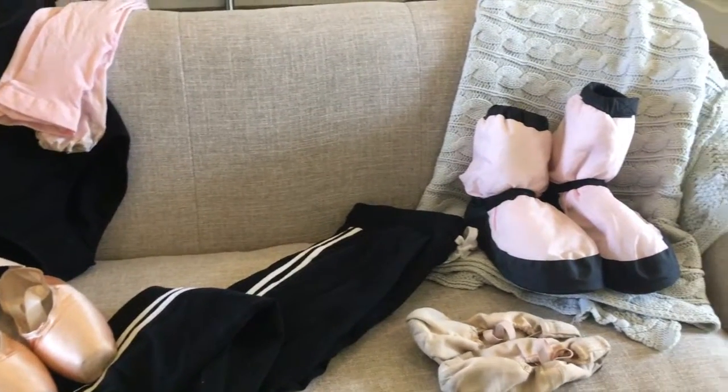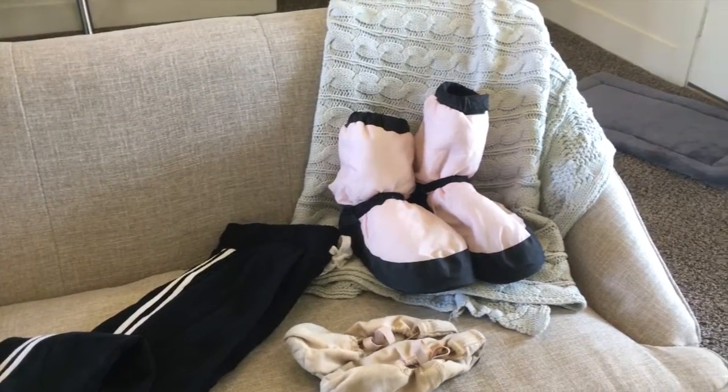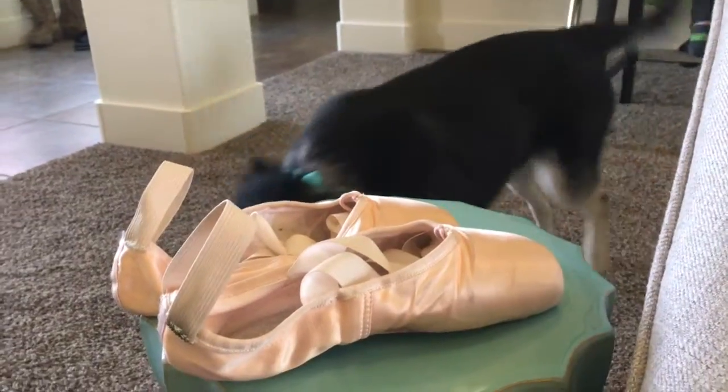Now you can see I've put in some warm-up pants, point shoes, flats, and so on. Yeah, point shoes.